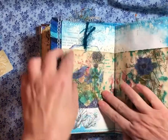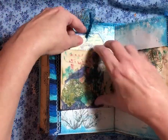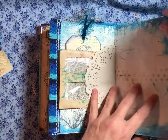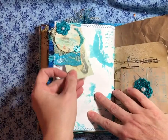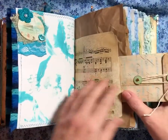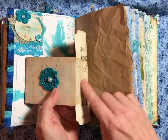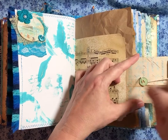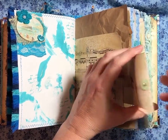Here's a little envelope I made — decoupaged some napkins on it. Another little tag I made. And I left you a spot for you to put something in too. Here's another little tuck spot. And this is a little different — I made a little coin envelope. And for the bottom flap I just attached it here so that it would become a little flip. And do I have anything in here? Nope — I left that empty for you.